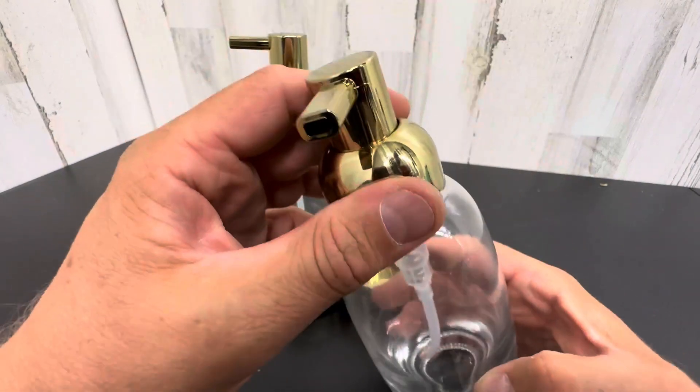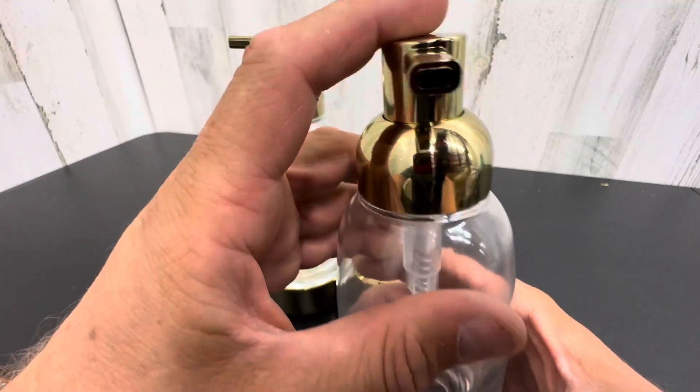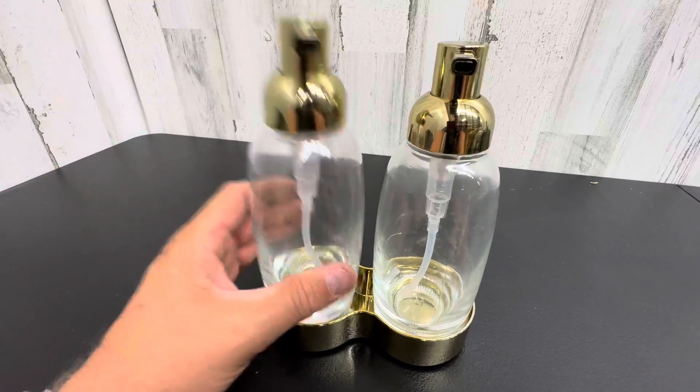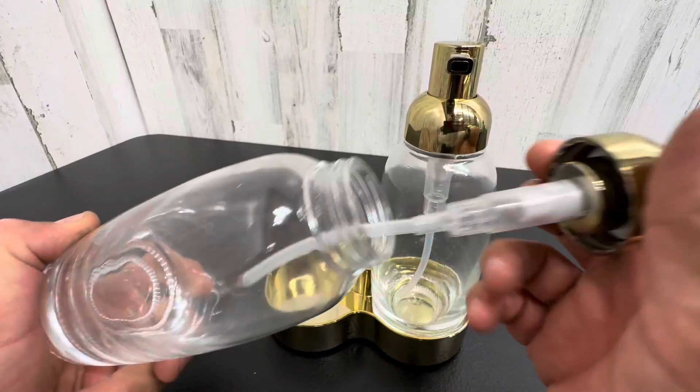They have a really good design on them — a robust pump, kind of a square nozzle, it's a little bit different. Solid glass. They do come out of this tray, so you can easily put them back and take them out, refill them, put them back. The screw top is right here, if you need to see that.